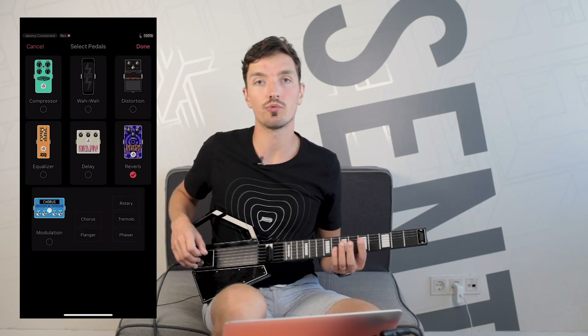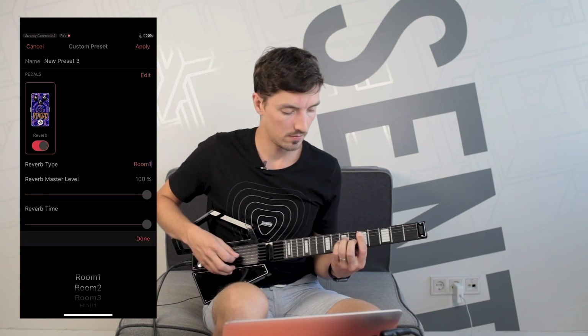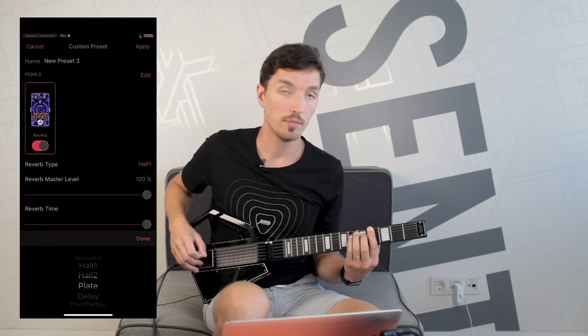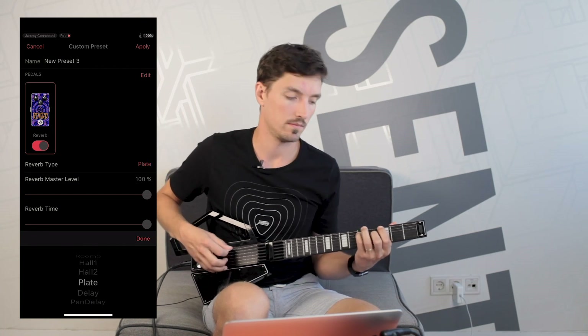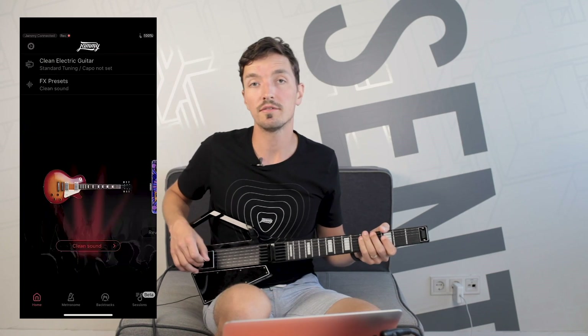We've added a new effect to the pedalboard in our mobile app: the reverb. Here we have a few different reverb types, like Room, Hall, Plate, and a few others, so there's plenty of room to experiment.